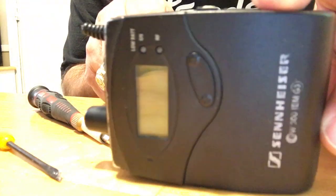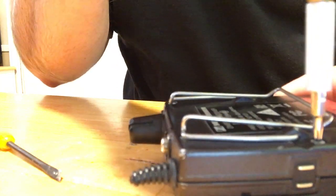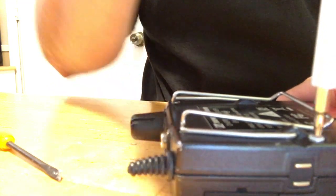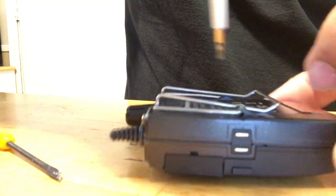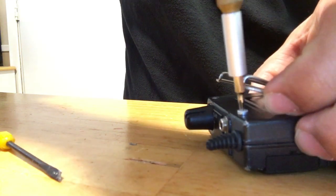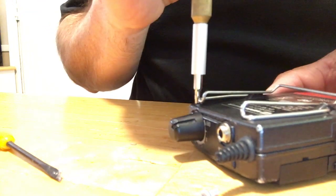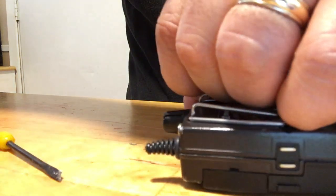Hey there YouTube, going to replace the antenna on this Sennheiser pack — I think they're pretty much all the same. You just need this special tool, which is a Torx T15. Basically you've got to take out these screws. What makes this go smooth is having the right size tools. You're gonna need this T15, and there's another one you're gonna need which is the T9, and the other size you're gonna need is a T4.